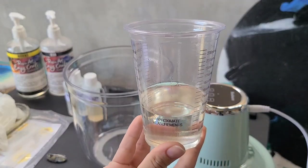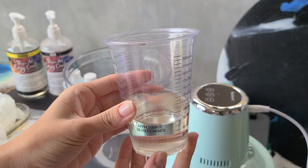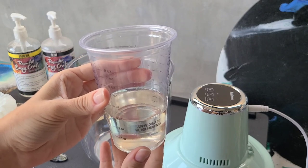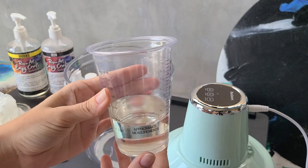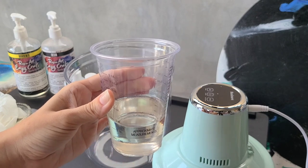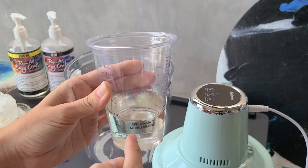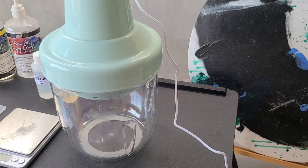Even though this resin says 'clear high gloss' on the box, you can see it's a bit yellow — it yellowed on my tray within less than two months. I'm using it for home stuff so it's fine. Even with this average quality resin, the machine did an amazing job. I was a bit impatient because I had to run three cycles — 24 minutes total — which is quite a long time. For impatient people like me, we probably won't use it for every simple craft, but for items we're selling or gifting, definitely.